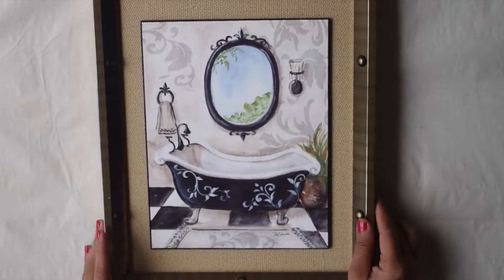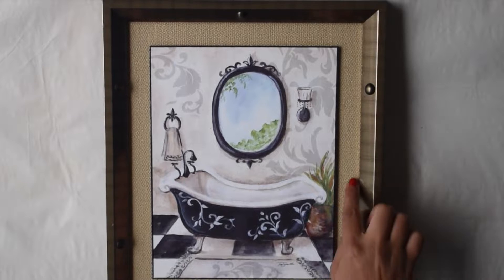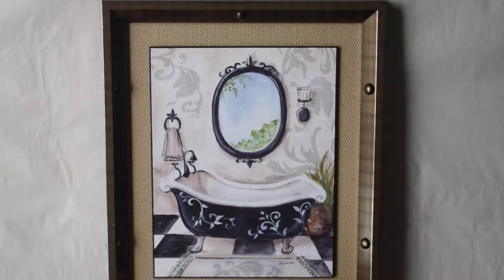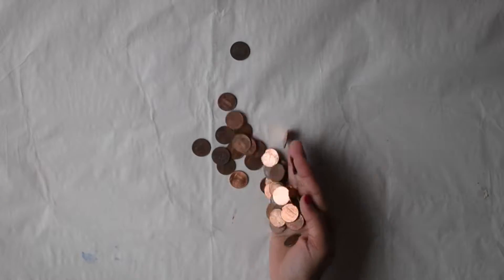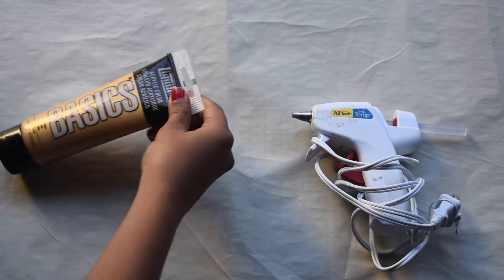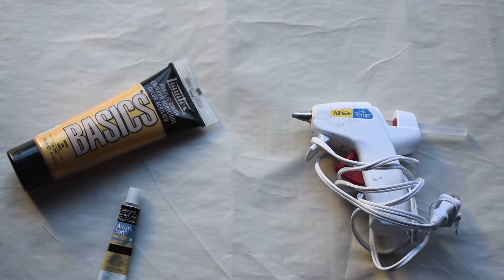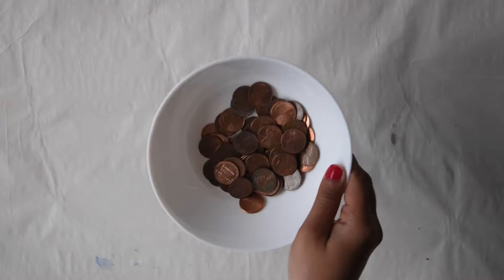For this project, we will need a frame. I got this one from a thrift store. I like the gap in the frame because I feel it will help in giving some depth to the art piece. Also, we will need lots of coins, a hot glue gun, black and golden acrylic paint, and a brush.